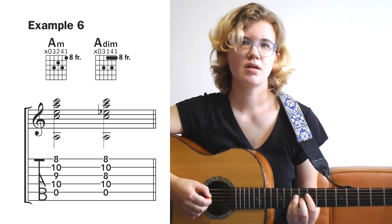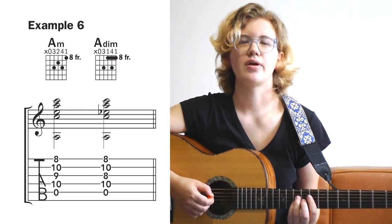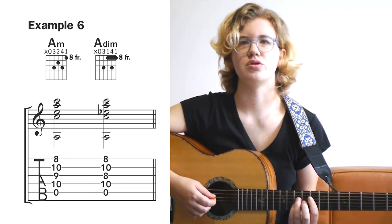Example 6 is in 8th position. For this one, it helps to bar the top three strings with your index finger, so that way you don't have to move your whole hand when switching between the two shapes.